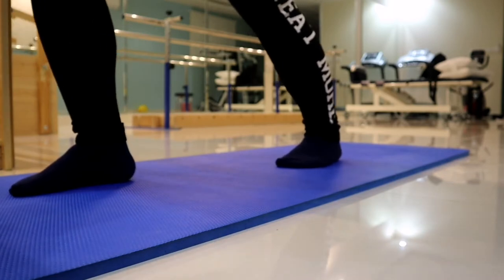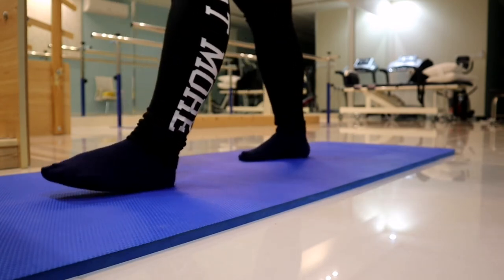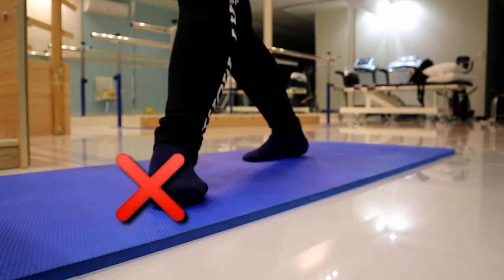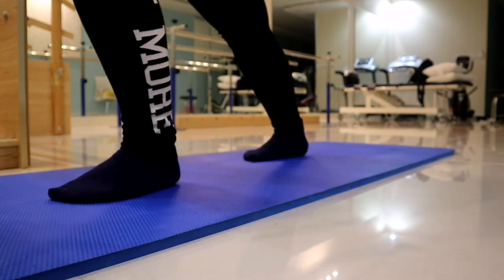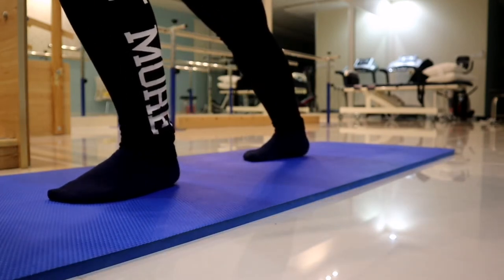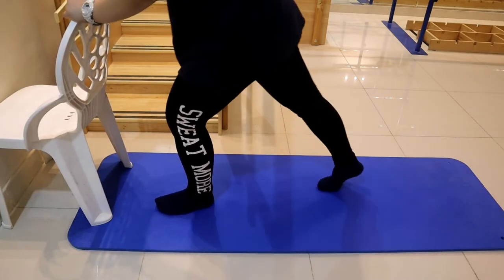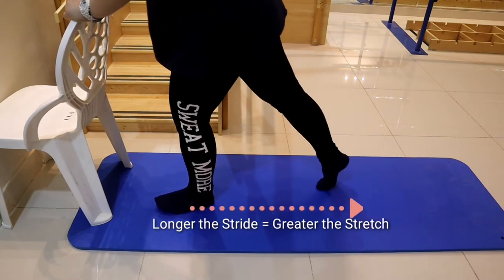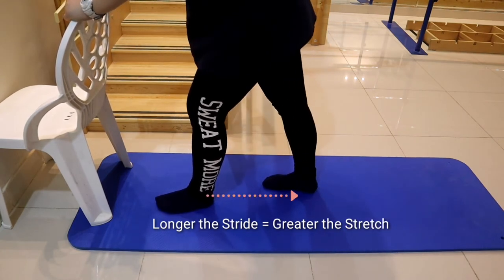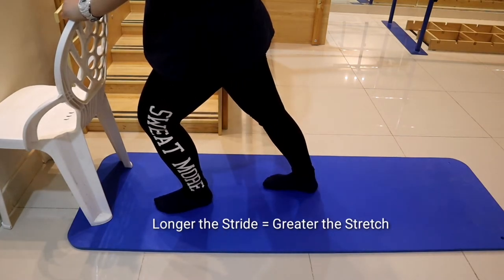We are trying to stretch the right leg — the one at the back. Take note: foot straight, then bend forward. Foot flat on the ground. Hold on the chair in front of you for stability. If your stride is wider, the stretch will be more intense. If you can't do that yet, a closer stance is okay for now.